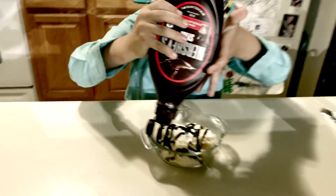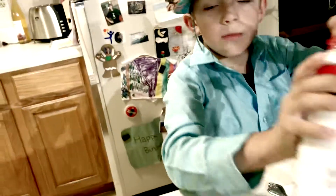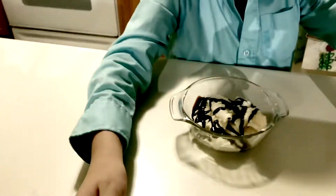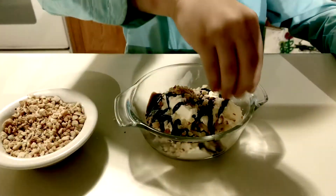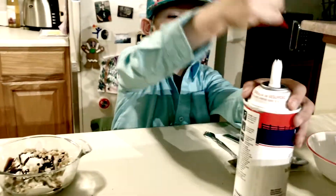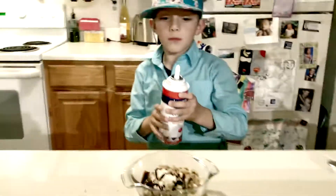Now I'm going to put some nuts on it. Now it's time for the whipped cream.